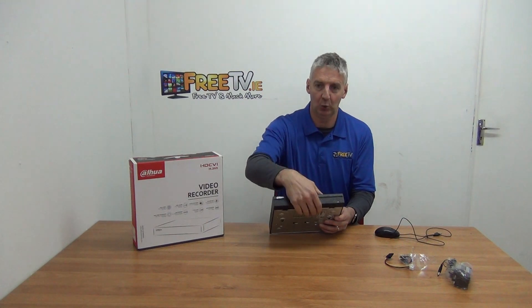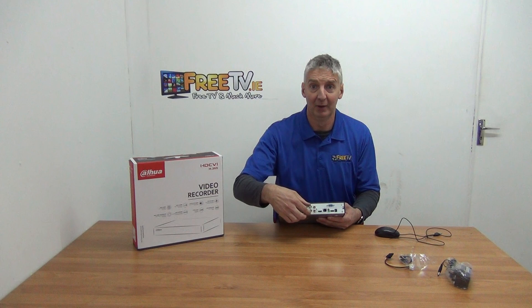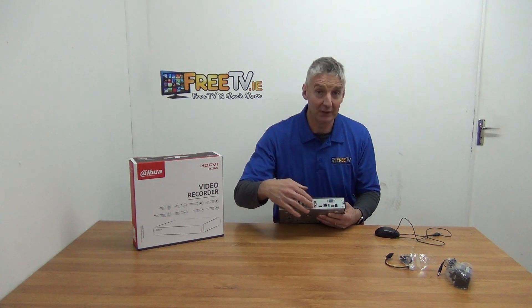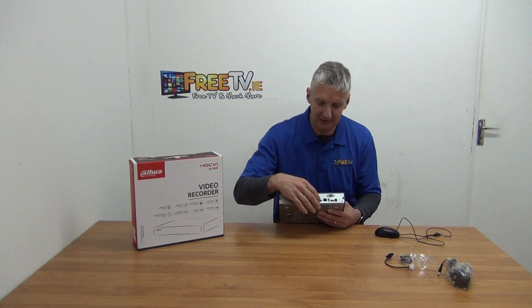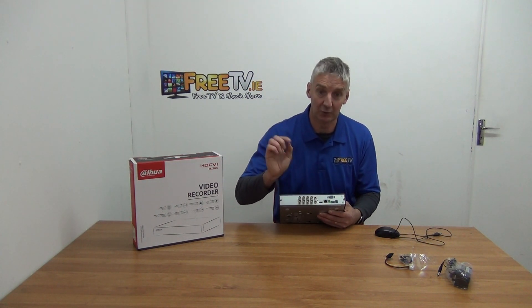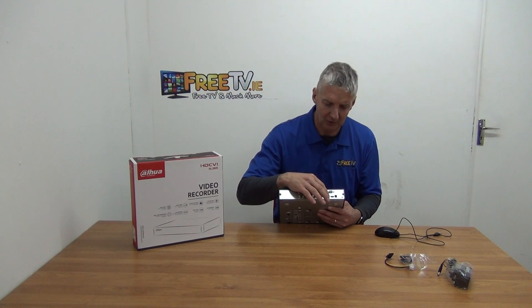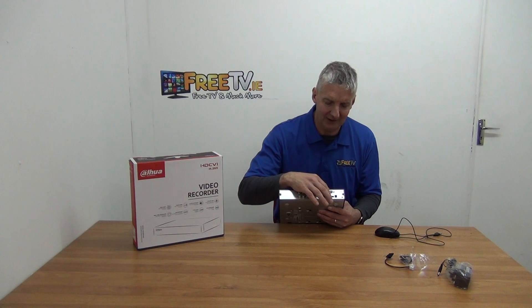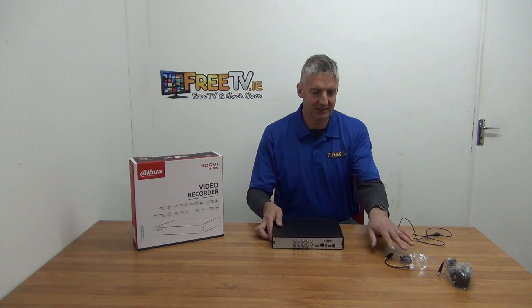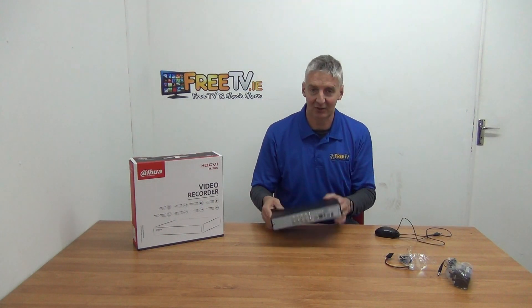Looking at the front of the unit, we just have a USB port. Swinging it around to the back, we have a total of eight channels. We don't really need the separate audio inputs because we can bring audio directly through the BNC. For connecting to a display, you use HDMI or VGA with a monitor. There's also a LAN connection, a trigger output, USB ports, and an external power lead. The stacking cables and screws are for adding a hard drive, or you can have us add it for you.